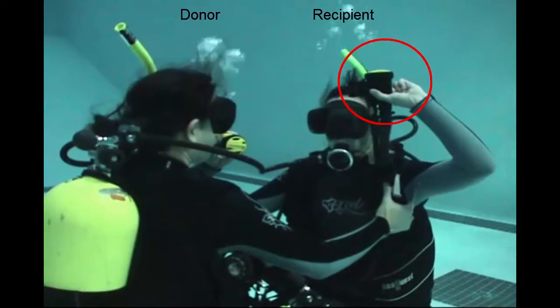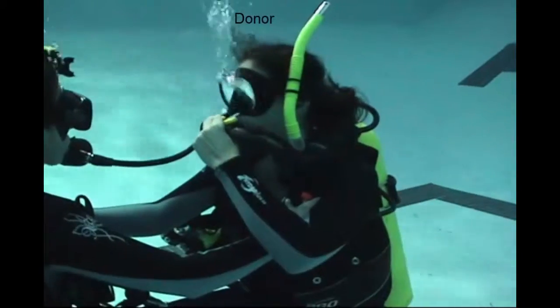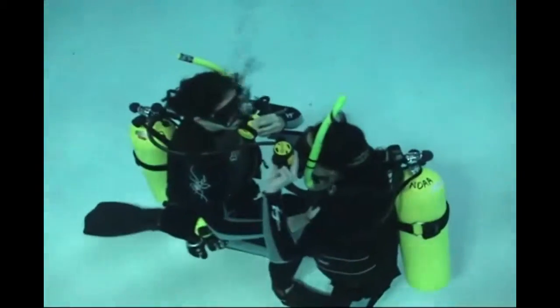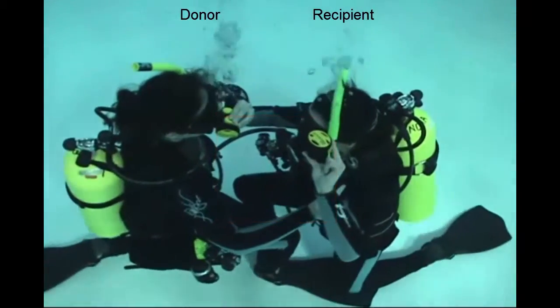Also, when they get to the surface, they need to find their alternate air source inflator so they can orally inflate their BC. The right hand is right hand to left shoulder, and looking straight down you see the hookup — it's an open box in the middle, there's no crossed arms, and both divers are facing each other.